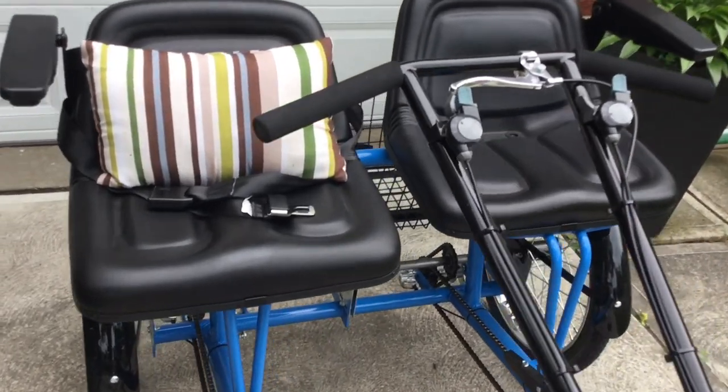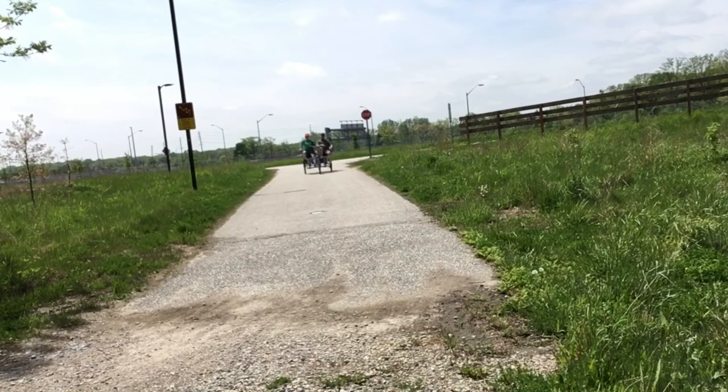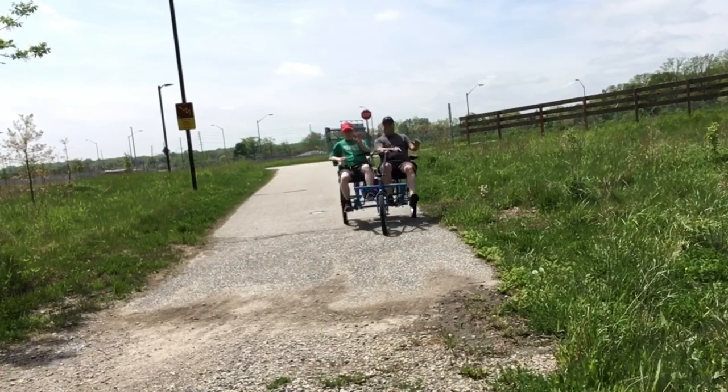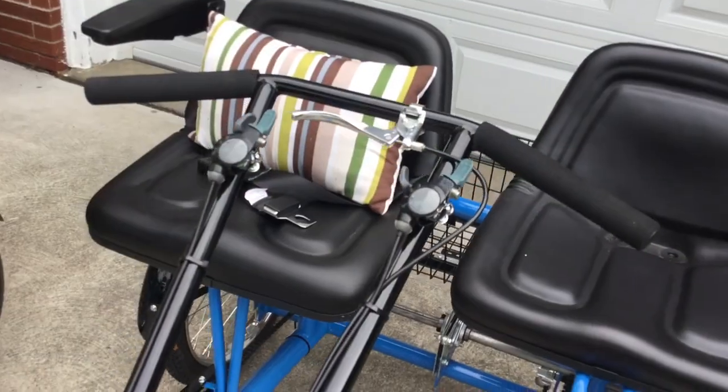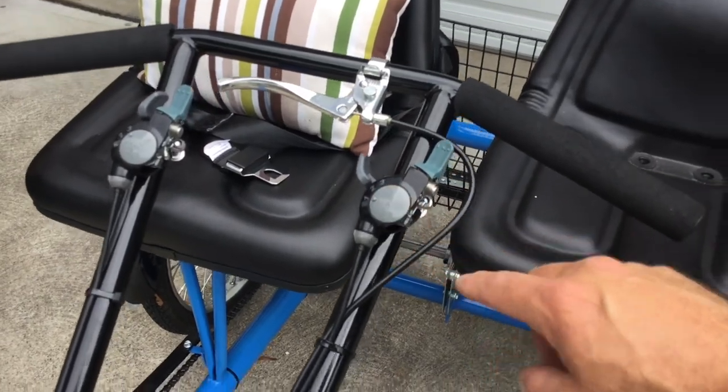I just velcroed that pillow onto the back of the seat so it can be removed depending on the driver. After riding for a little while, sometimes you'll get a little clicking noise in the gear.